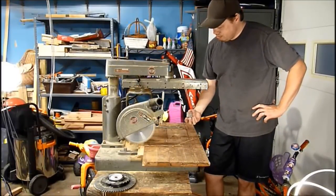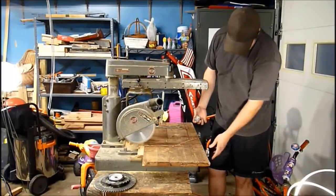It even came with an extra knob — I'm not quite sure what it's for. It looks the same as the ones around the front.